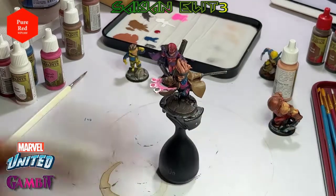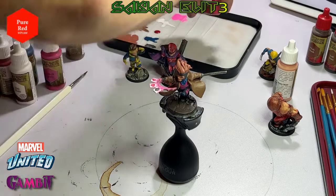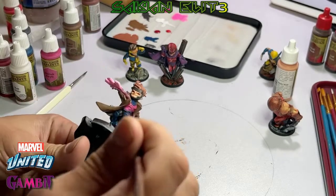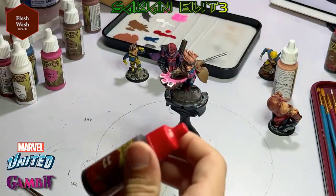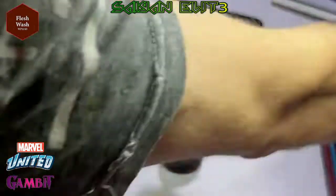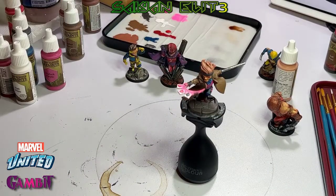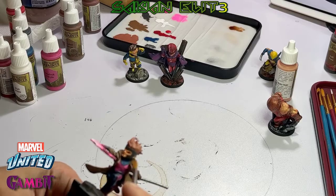Now we're going to take some Pure Red. Gambit's eyes are black with a red eyeball, so we got the Necromancer Cloak in the eyeballs themselves and now we need to add a couple dots to give him his eyes. After the eyes dry, it's time for the flesh wash — very sparsely, we barely need any of this. Just gently brush over his face. If you put a little too much, it goes in the eye holes and makes a big dark mess, so brush it off.